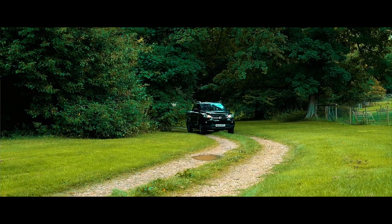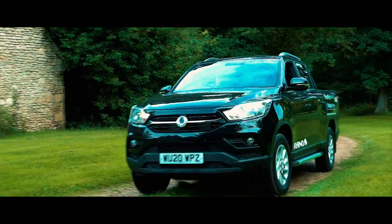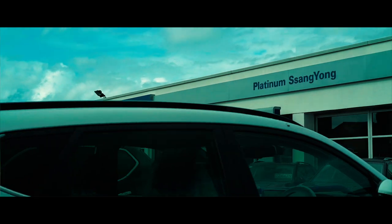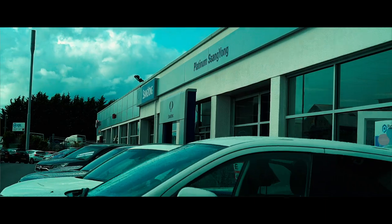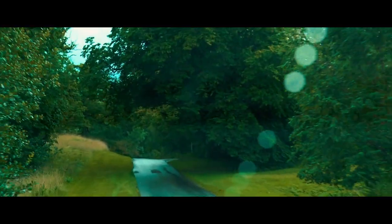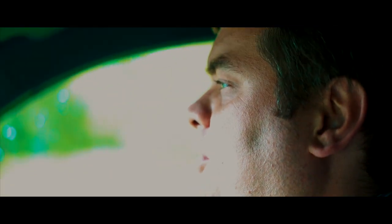Welcome to another episode of Tweed Jacket Reviews — another special one. This is a 2020 Sanyong Musso Rhino long wheelbase, and I'm very pleased to say that it's been lent to us by Platinum Sanyong of Truro. We're just driving near the Orchardly Golf Club, which is a beautiful location — I very much recommend coming here — and we're very glad that they gave permission to film here. Thanks, Platinum.